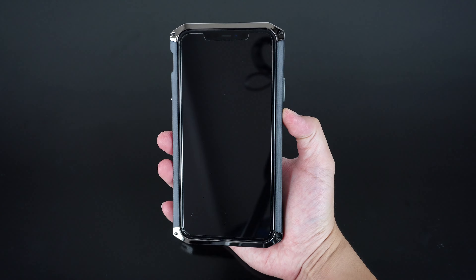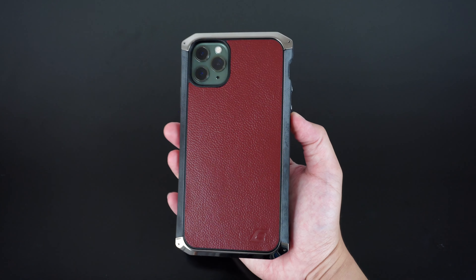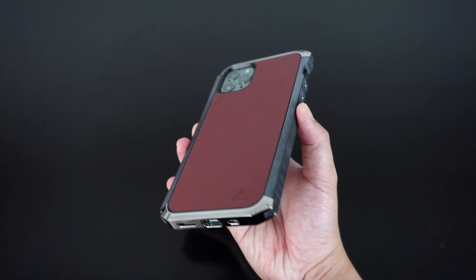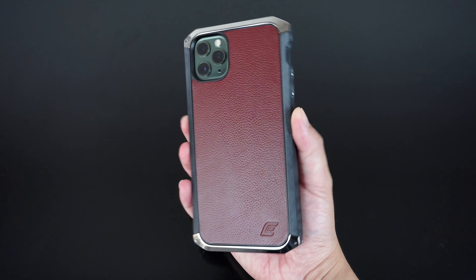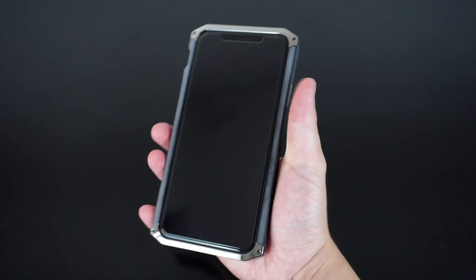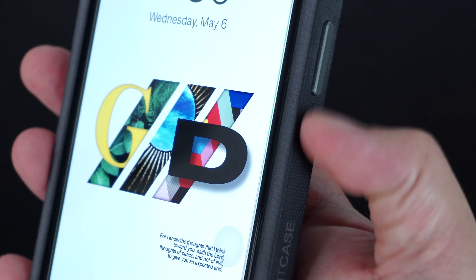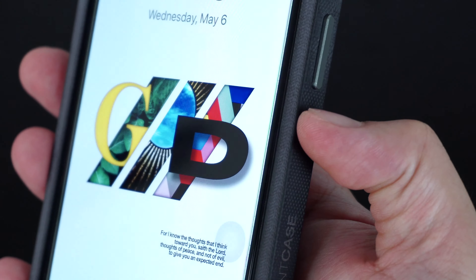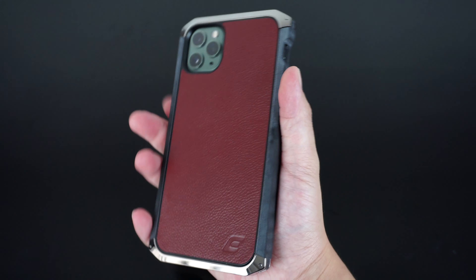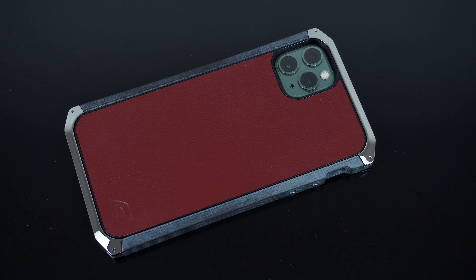Overall, the case feels very rigid and genuinely solid, and it barely adds weight to the device, making it much lighter compared to other bulky cases, yet still feels really good in the hand due to the arching size of the case. It's very sleek and super stealthy, and I like how Element Case incorporated that tactical feel while still maintaining a sophisticated classic sharpness in its overall design. However, the case may not be the ideal option for many due to its higher price point.